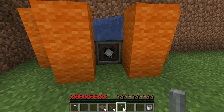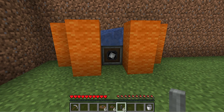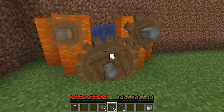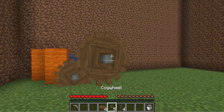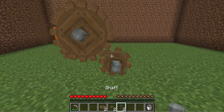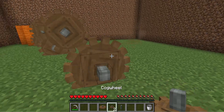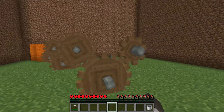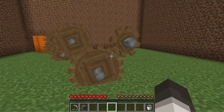Now if we check the speed you can see it's slow. You can check it with the speedometer but I'm not going to do that right now. You're going to want to place one shaft, one large cog wheel, one small cog wheel, one shaft, one large cog wheel, one small cog wheel, one small cog wheel, one shaft, one big cog wheel, one small cog wheel. Sorry, you only need five of these.